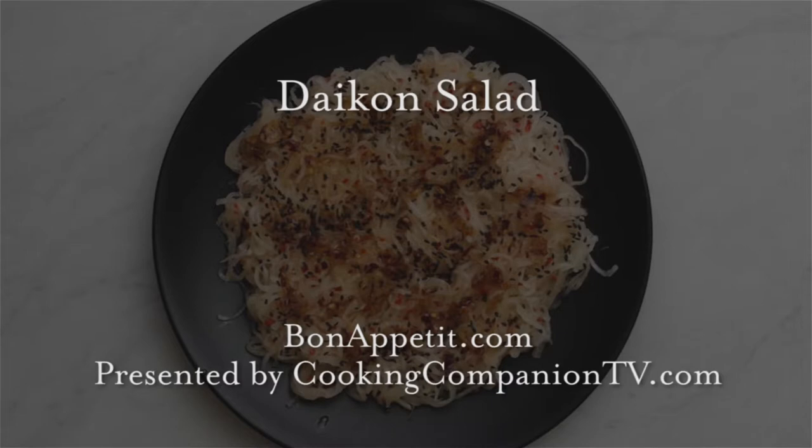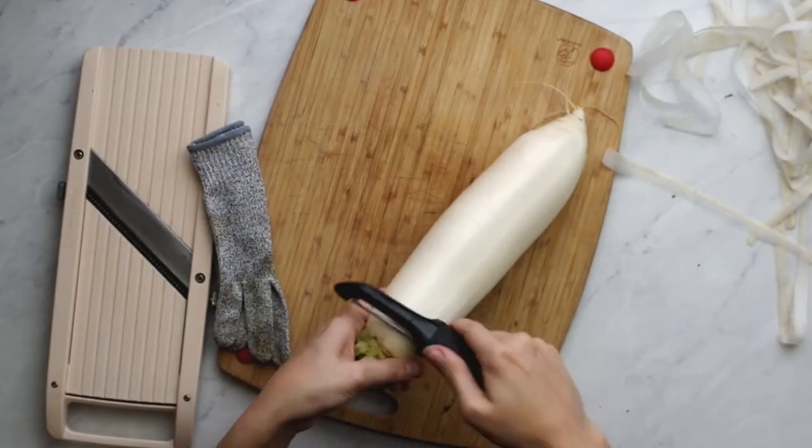Hey everyone, and welcome to Cooking Companion TV. I'm Jenna Edwards, and this is a recipe demo of daikon salad from bonappetit.com. Give this video a thumbs up if you like it. This is a raw recipe that makes a palate-cleansing, crunchy salad for when you want to feel like you're eating nothing.